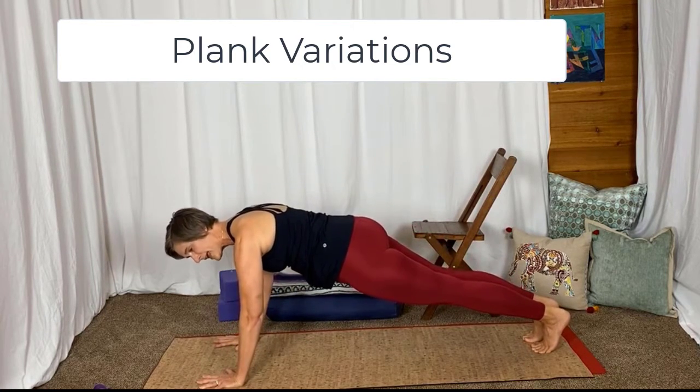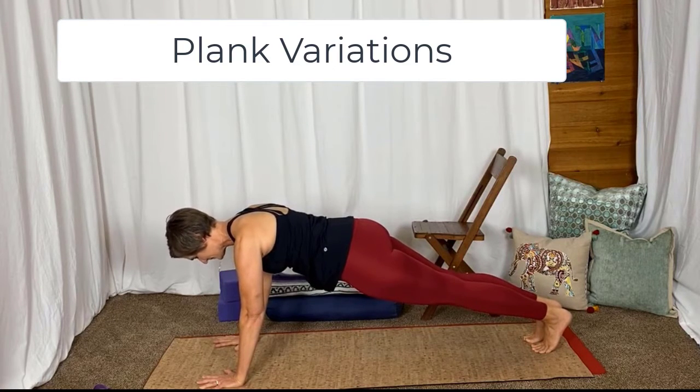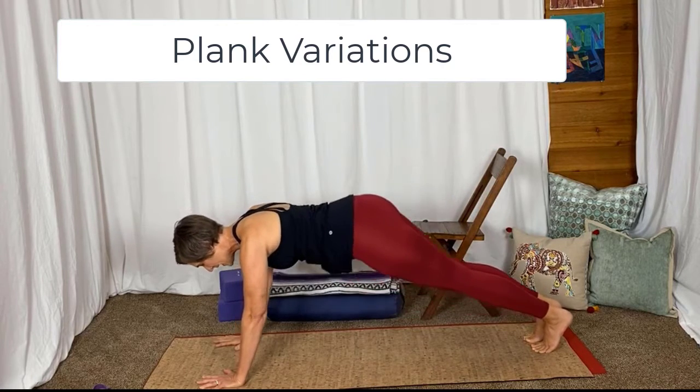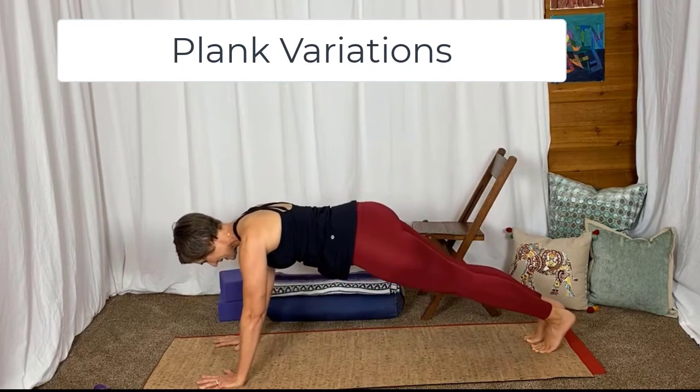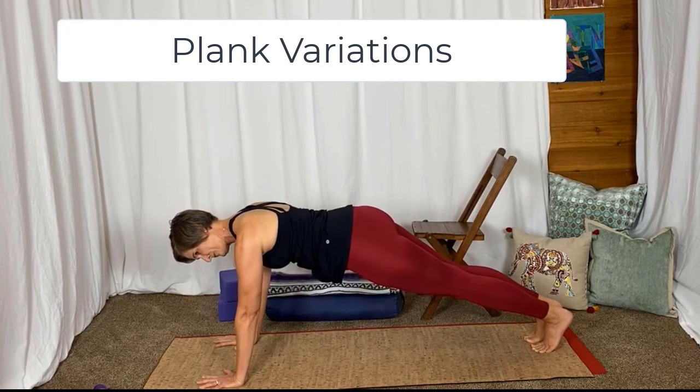If you're on your hands, make those elbows soft. Don't lock them out. Make sure your hips aren't sagging — draw them up. I would rather see your hips a little bit high as compared to sagging. And rest.